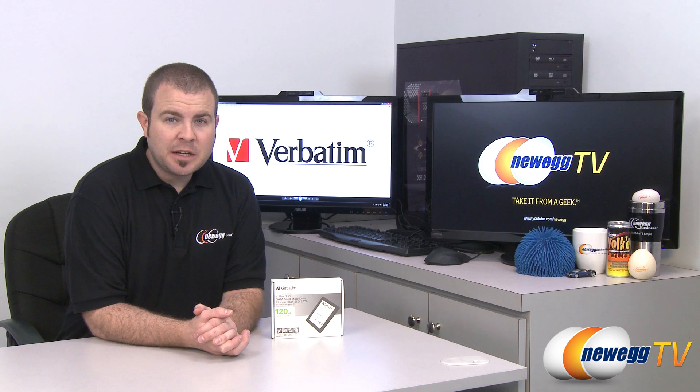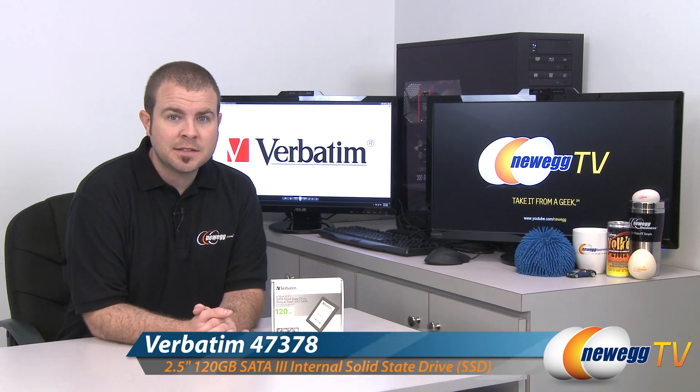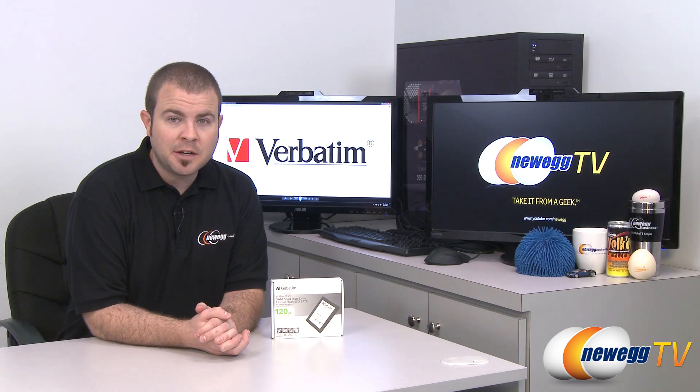Hi everyone and welcome back to Newegg TV. My name is Paul and today I'm going to be doing an unboxing, overview, and some benchmarks on this SSD from Verbatim. Yes, Verbatim. Did you know Verbatim made SSDs? I didn't, but now I know and you do too.